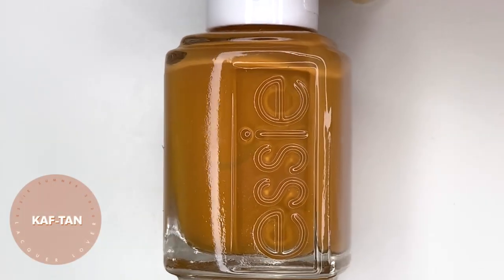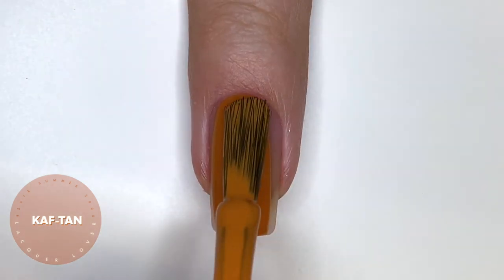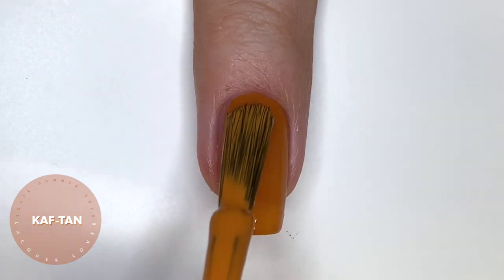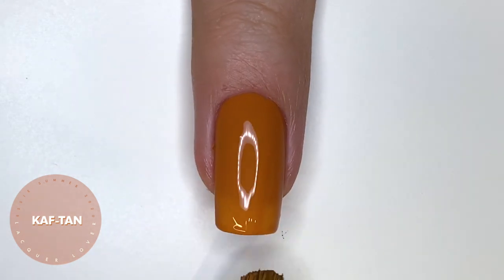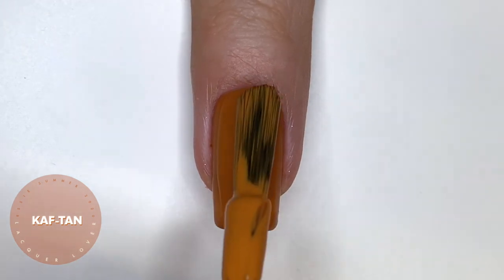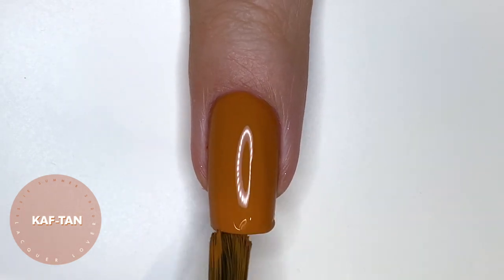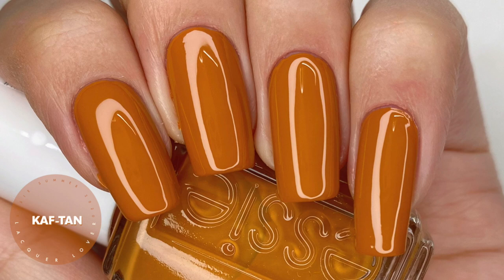The next polish is called Caftan, and I'm not sure why this is showing up slightly greenish-orange in the bottle shot, but it is a maybe burnt orange, light tan shade — it's really hard to describe. It's a very warm, orangey shade that is also brown at the same time. Going in with a second coat built it up to full opacity, so super easy to work with, though hard for the camera to pick up. The swatch photo really shows you what the color looks like in person: a really nice toasty shade for fall, though not sure why it was in a summer collection.